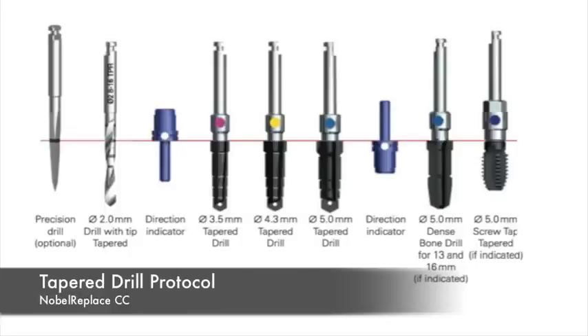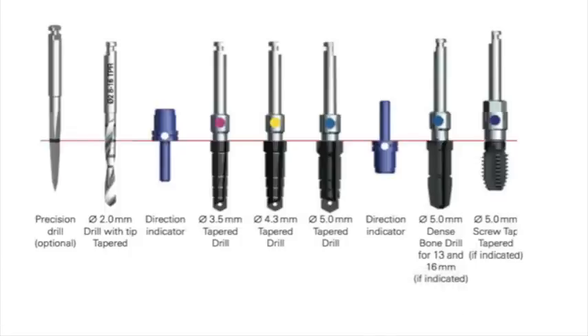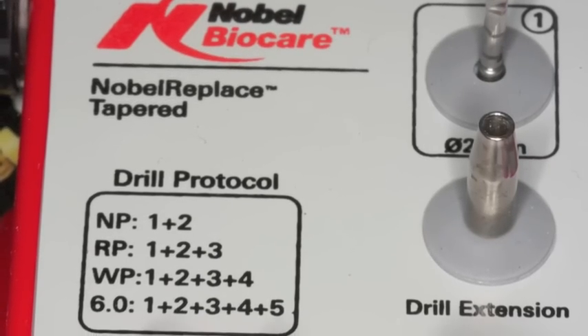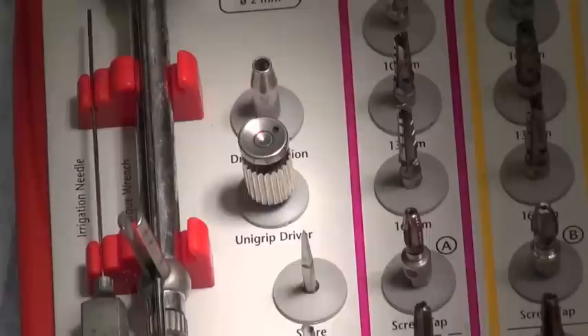The tapered drill protocol is an implant protocol based on implant length first and then width second. It's a very simple system to use. The protocol we're going to use today is the WP protocol 1, 2, 3, and 4.